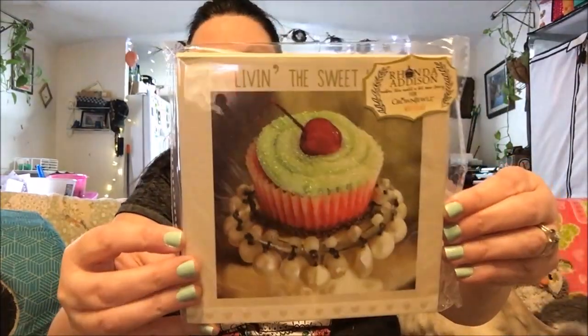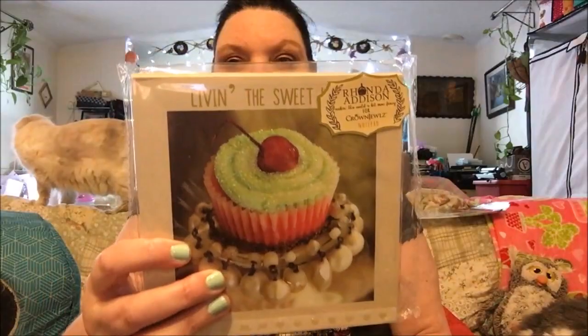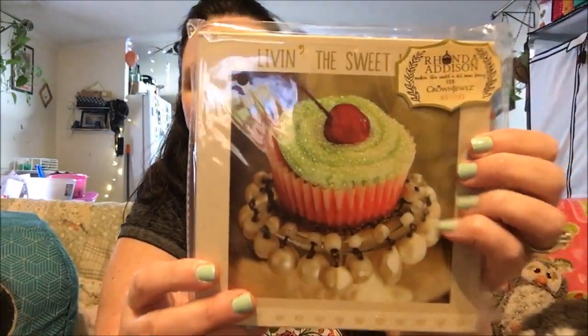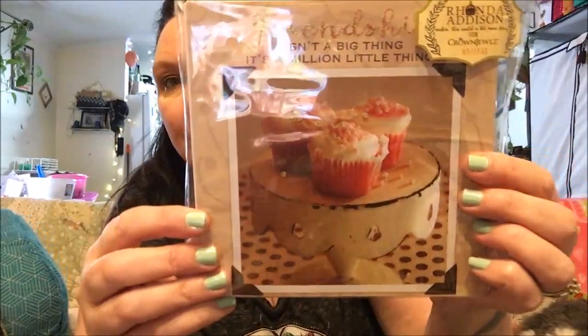This is really cute — it's the Rhonda Addison Crown Jeweled collection; it's a notepad. It was a whole entire collection they had sitting there. I want to add one of these to one of my swap partners as a little gift, so I won't open it. It says 'making this world a bit more fancy.' I also got this cupcake one — it has little glitter hearts around it and says 'live the sweet life.' And then this one says 'friendship isn't anything big, it's a million little things,' and I really like that one.